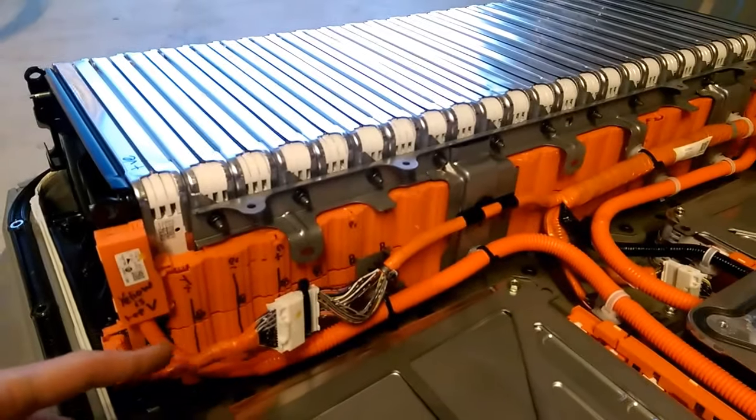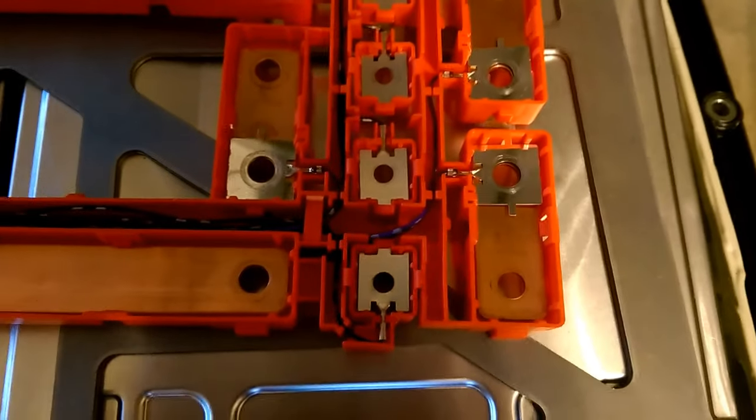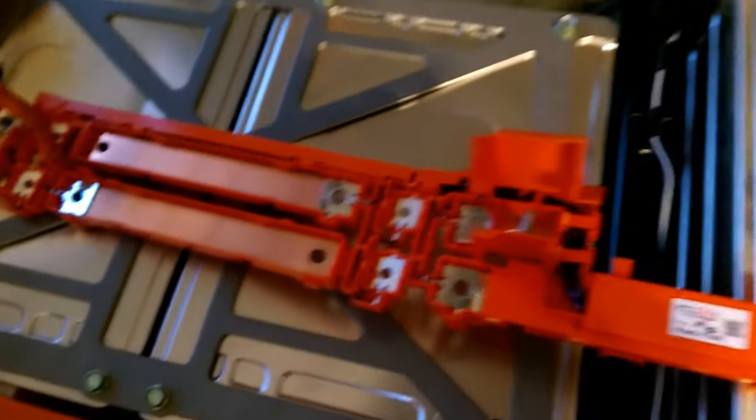Other than that, we put the buzz bars across and the cables are all very beautifully held in. I'll show you on the generation 2 because it's kicking about — all the sense leads are held in on plastic connectors. Really beautifully insulated; it's relatively safe in here. All of the high voltage stuff is covered.